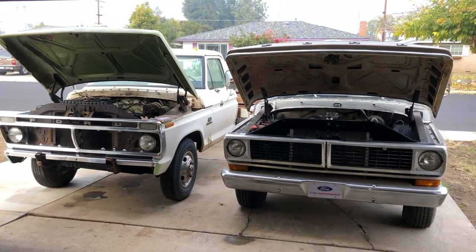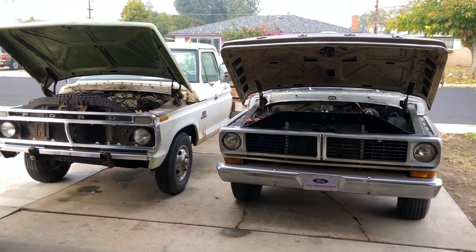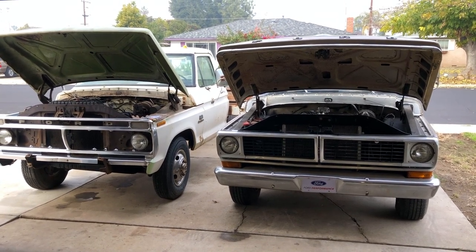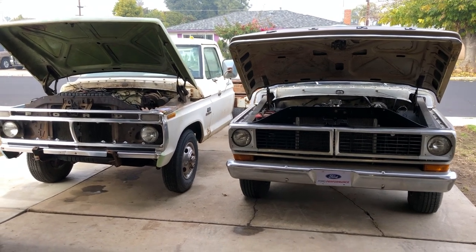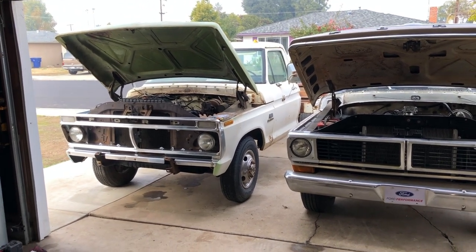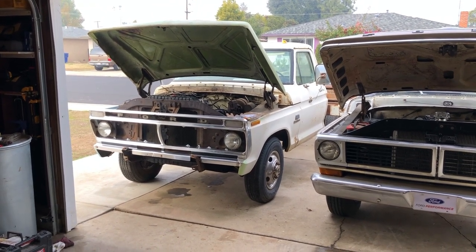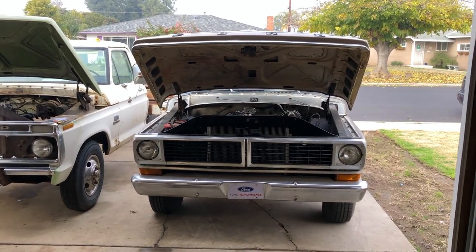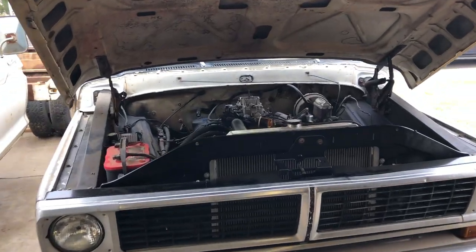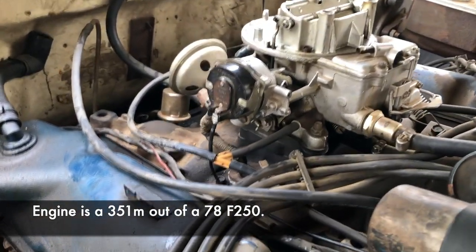Welcome back to AJ's Garage. Today's video is not truck specific but carburetor specific, so this will be the first time both trucks are in one video. We're going to be installing an electric choke on the 74 dually which has the 390 in it. I'm working on simplifying that engine and getting everything reliable for possibly swapping into my 70 pickup. Starting off with the 70, they both have two-barrel Motorcraft carburetors.